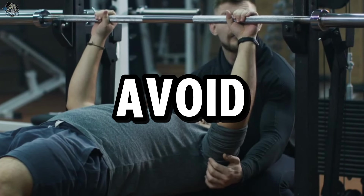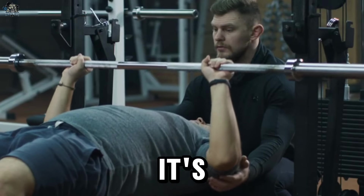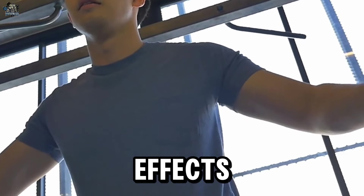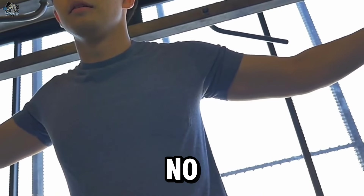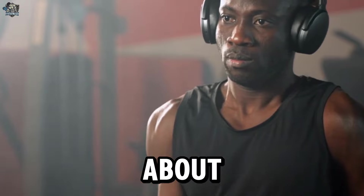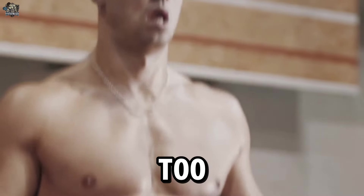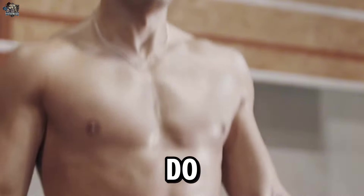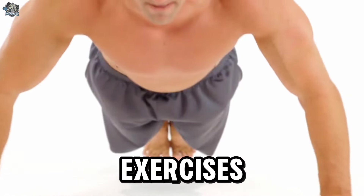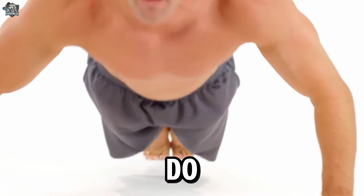Exercises Every Man Should Avoid. Hello everyone. When it comes to working out and staying in shape, it's important to know which exercises to avoid to prevent injuries or negative effects on your progress. No one wants to be sidelined due to an injury. Today I am going to tell you about the 10 exercises every man should avoid, either because they are too risky or simply because they do not provide the expected benefits. Stay until the end because number 8 is the one most people do wrong.